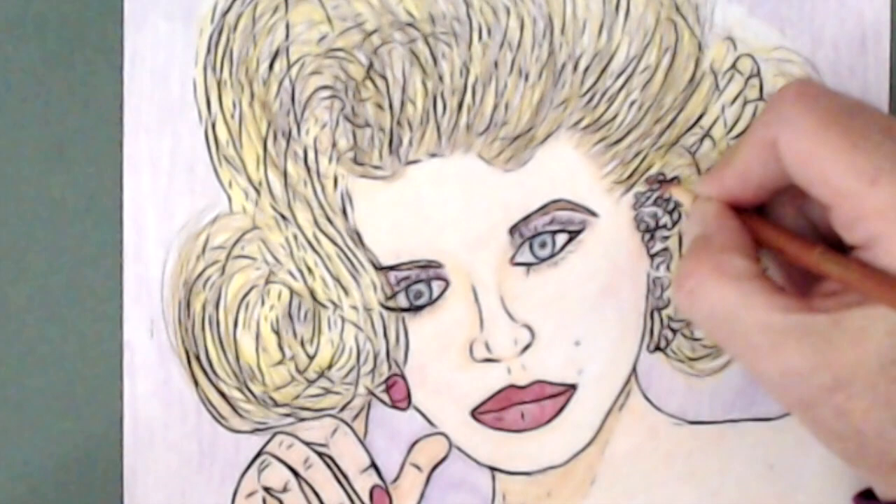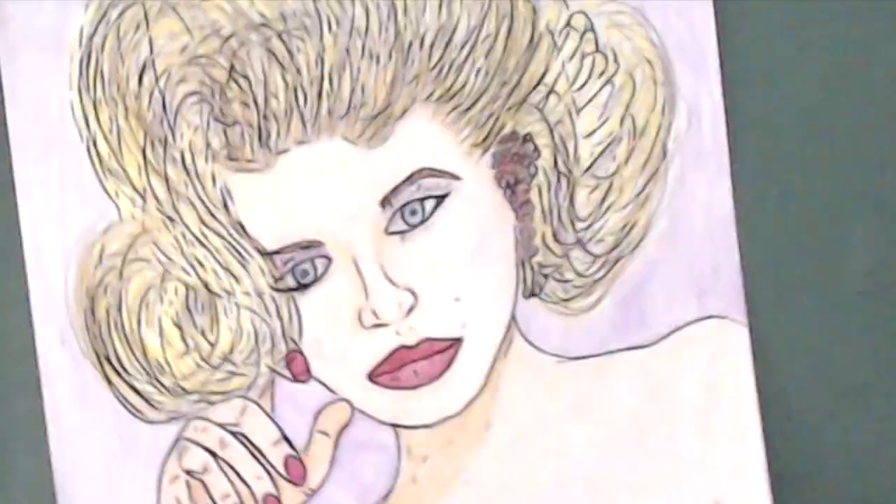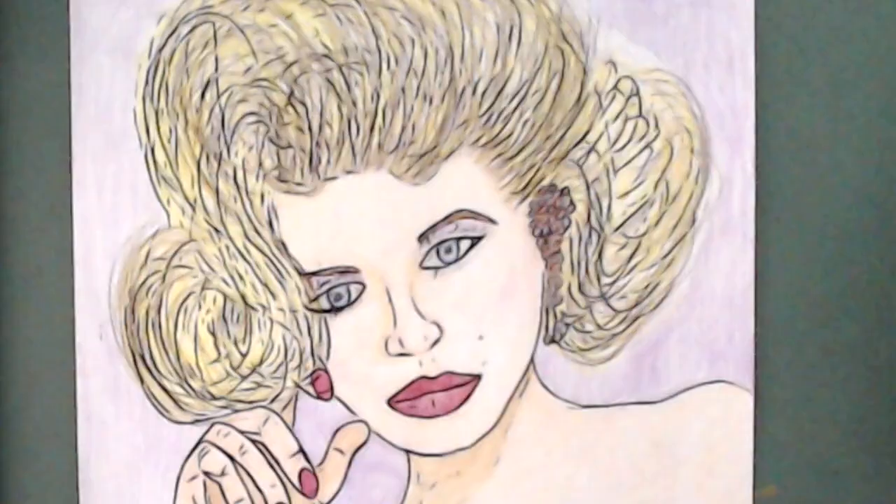Her earring — I think it's a rose. I think it's copper — metallic copper and silver.